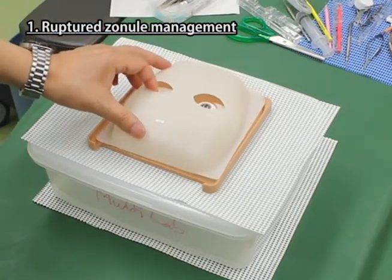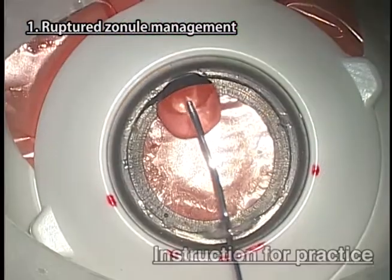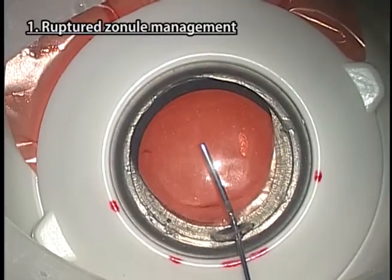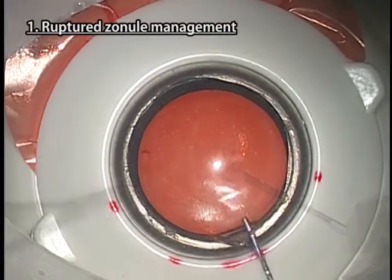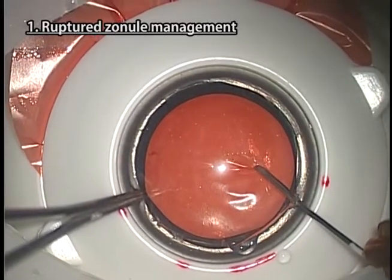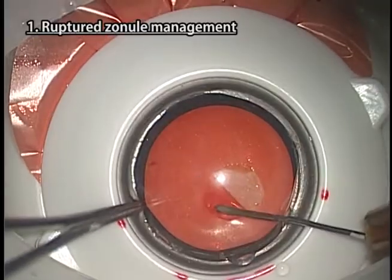Then cover the base plate with the mask and keep it closed from the bottom.